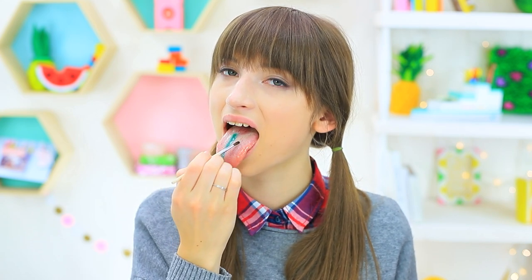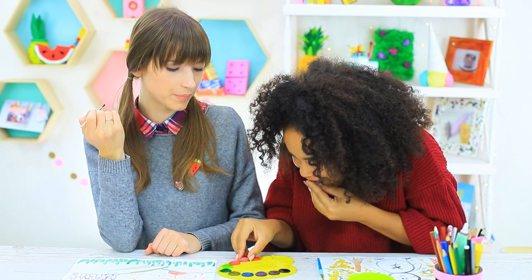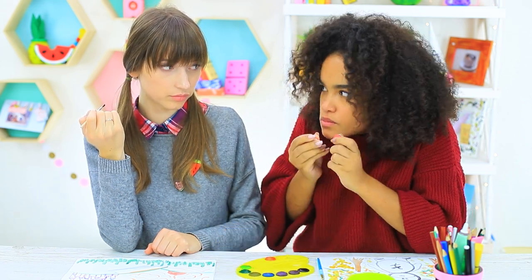You can paint not only a landscape with these paints, but also your tongue — that's what we call body art. A colorful mood is guaranteed.